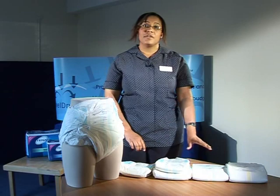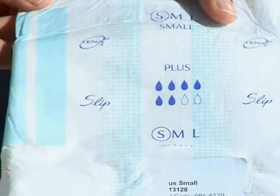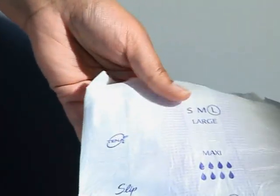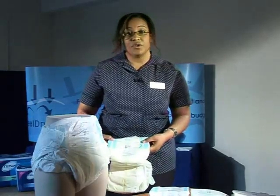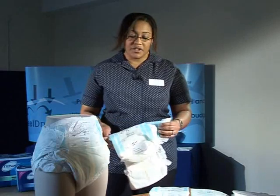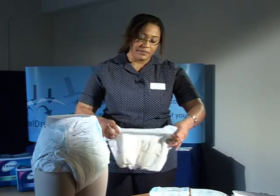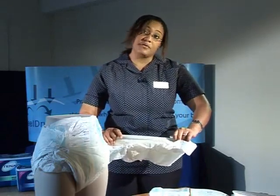Within the Tena Slip range there are three absorbencies. There's the Plus absorbency which absorbs 600ml, the Super absorbency which absorbs greater than 800ml, and the Maxi absorbency which absorbs greater than 1000ml. The added features of this product are curved leg elastics which provide a snug fit for the user, and standing gathers which provide a bit more security for the user.